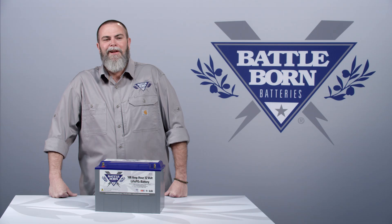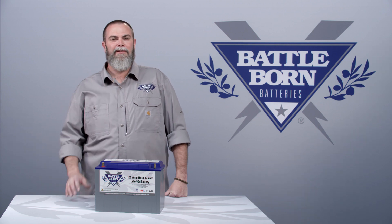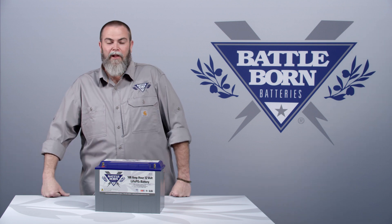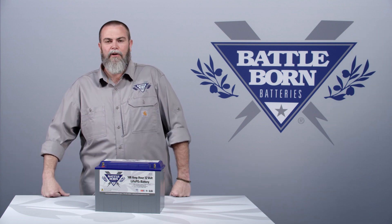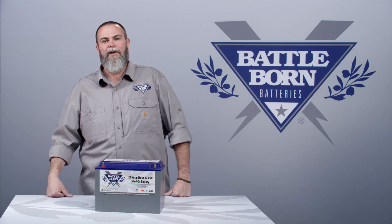A lot of bass pros ask that question and I always smile, because what they really need is a house battery that runs two or four large graphs, a live well, and any other 12-volt electronics on the boat — and then they also want to use that battery to start their motor.